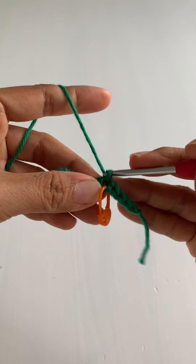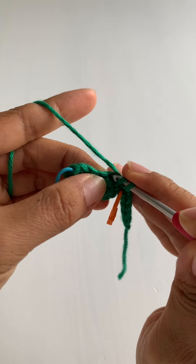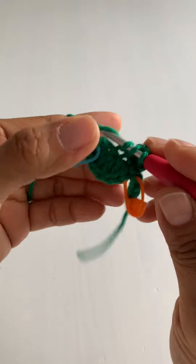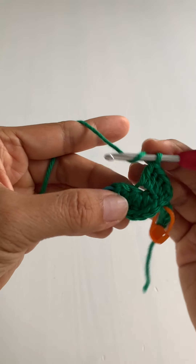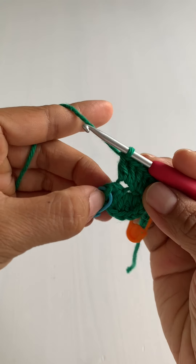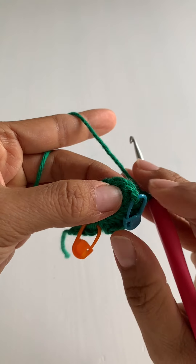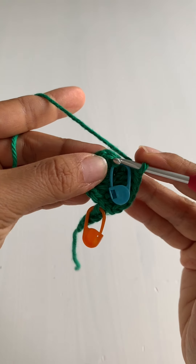Chain one. Working into the next top loops: put in a half double crochet and a double crochet, then into the next top loop two double crochets, and into the next top loop two more double crochets. Skip the next two stitches, then slip stitch to the first double crochet we made from the first half — that's just to the left of where you marked it with the blue stitch marker.